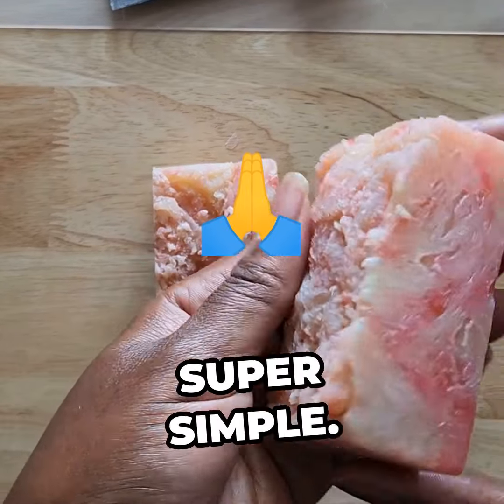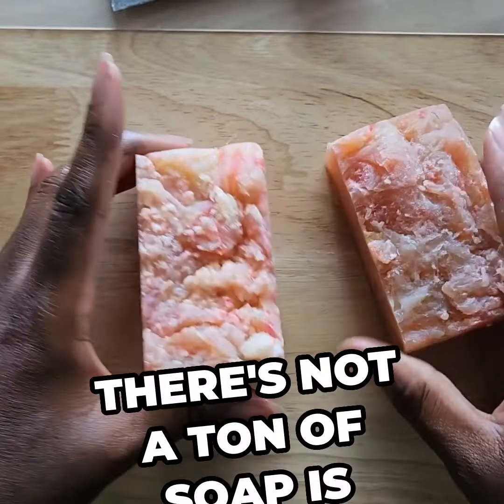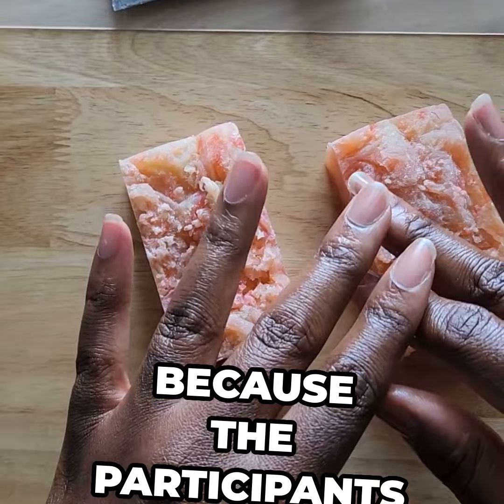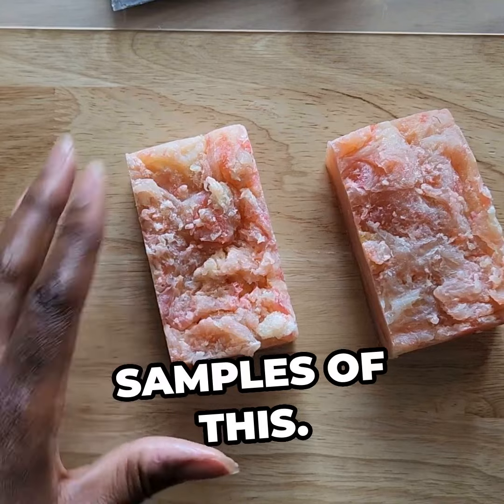So there you have it, super simple. I'm going to let this cure. And the reason why there's not a ton of soap is because the participants of this event actually got to take home a bunch of samples of this.